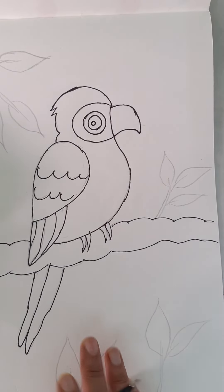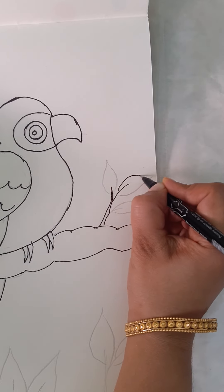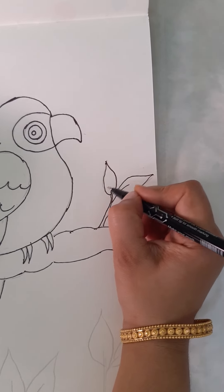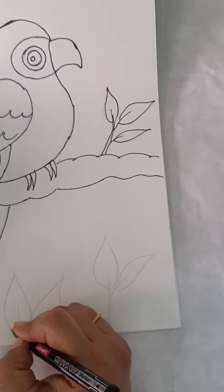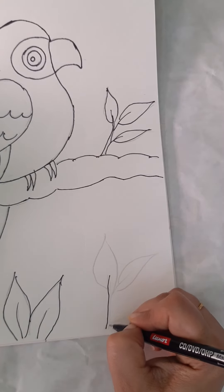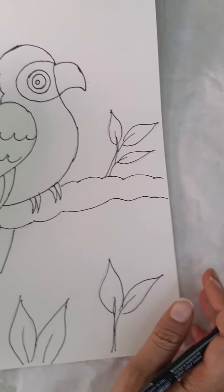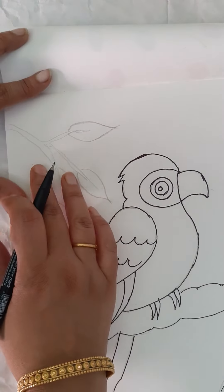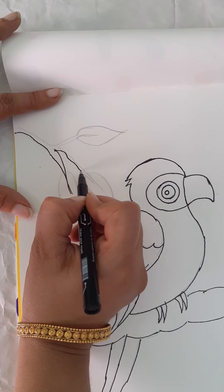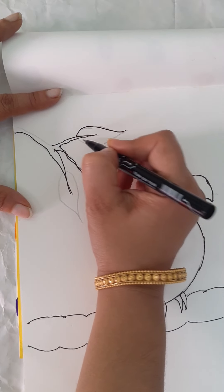Now we are finished with the tail of the parrot. Now here in the branches, you have to draw a few leaves. And at the bottom also, draw two big leaves like this and one more branch. Draw leaves like this. And in the top, in the corner, you have to draw a branch like this. Draw a wiggly wiggly branch and draw leaves.